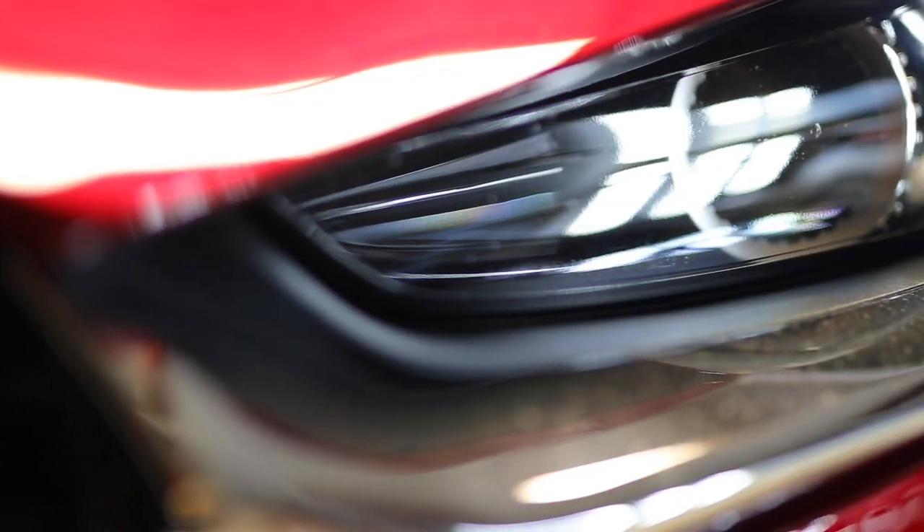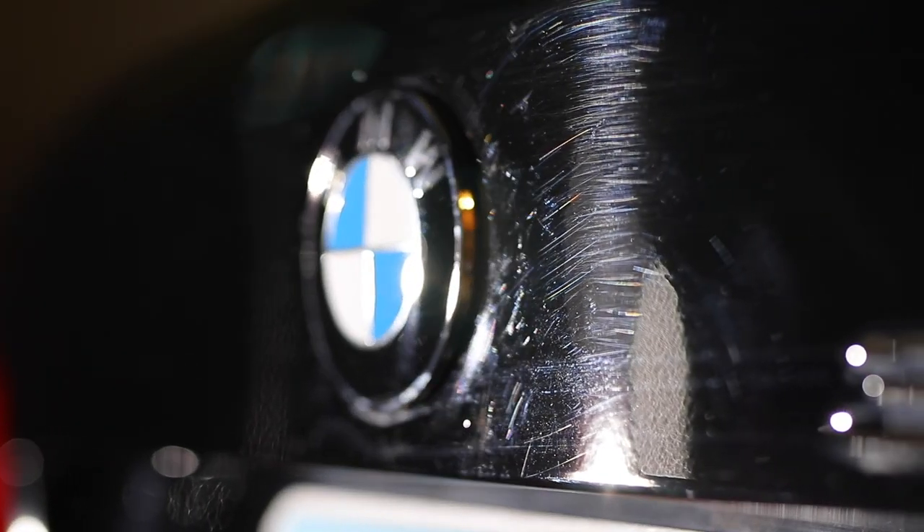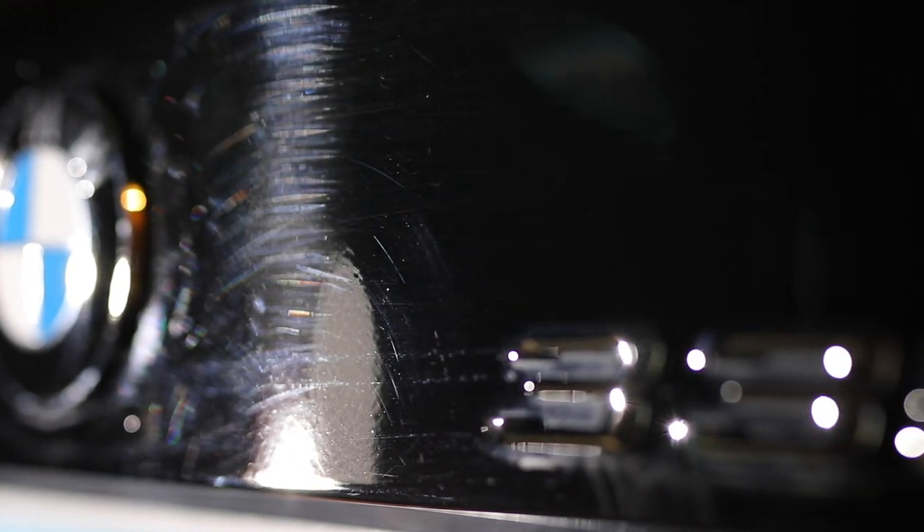Hey everybody, it's Nick from HawkPro Detailing where my goal is to make you a better detailer. Today we have a couple of vehicles in the shop for two-step corrections and ceramic coatings, but today I want to talk about this BMW 3 Series. It's 13 years old and the goal here is to get a mirror shine while maintaining the integrity of the clear coat.